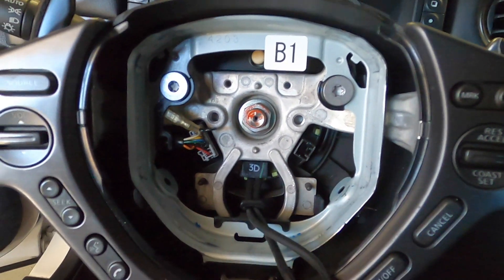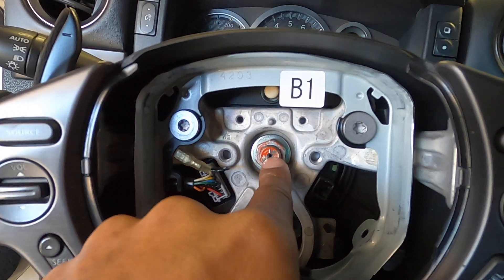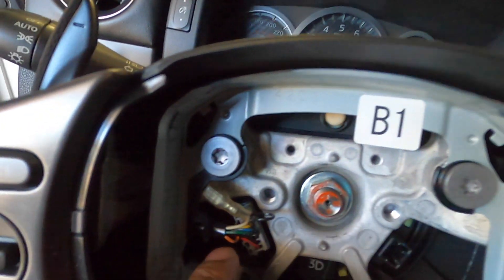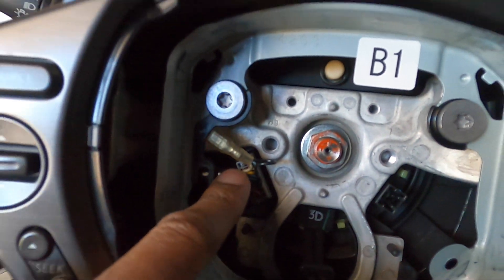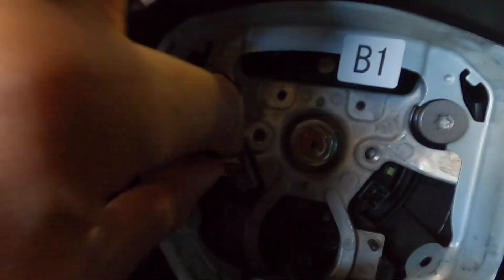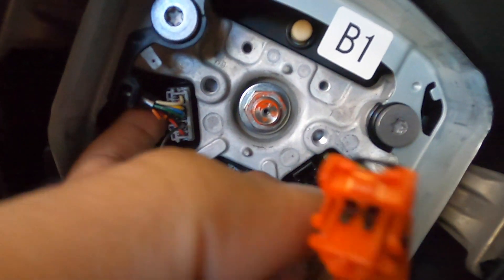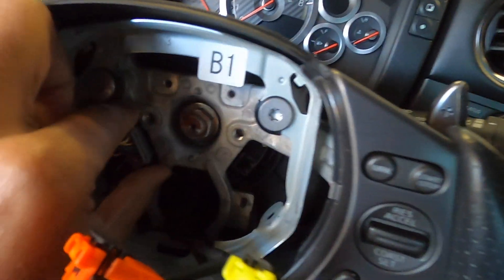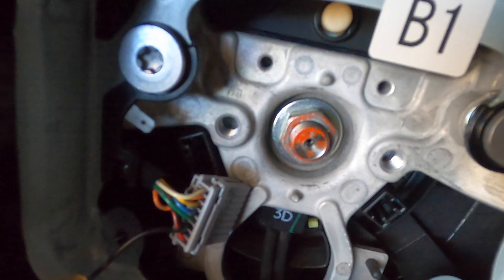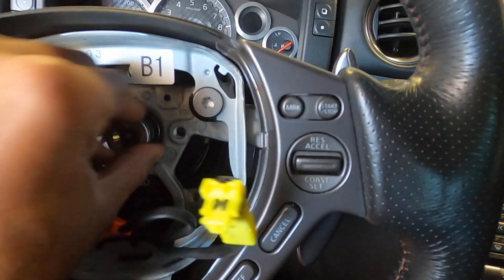Now inside here you can see we have access to multiple things. We have access to the main bolt, but before you take that out, over here on the left-hand side you've got your connector for all your steering wheel controls and your little ground cord. You need to disconnect that. Then this clip here on the back side, you have to push in and pull out towards you.